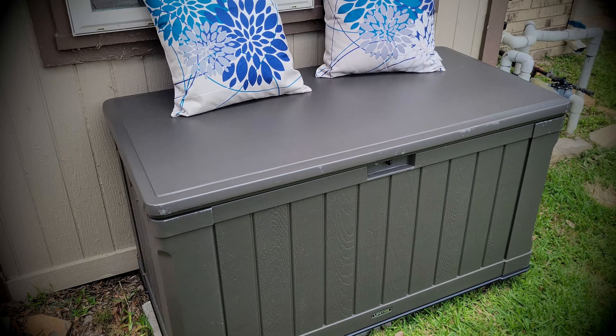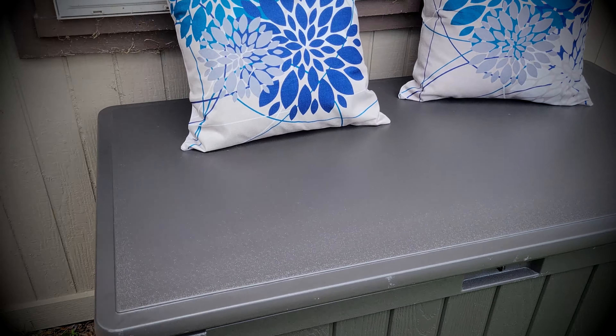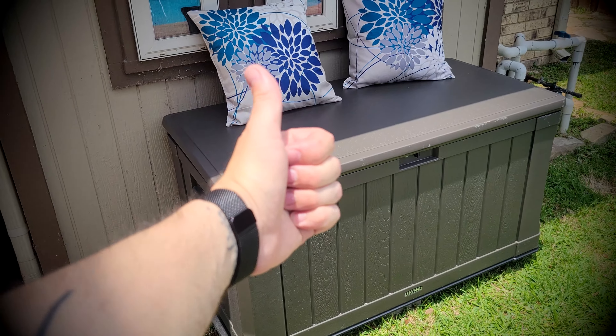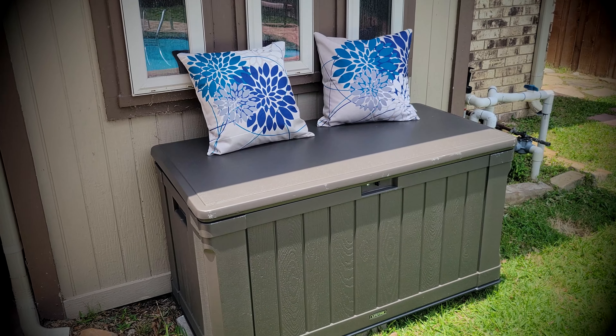Again, this is the Lifetime storage box and we are pretty happy with it — tons of space and easy setup. It took me about 40 to 45 minutes or more. My thumbs up here. I hope you like this video and I'll see you soon in my next review. Thank you.